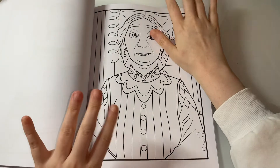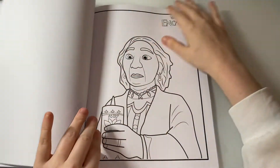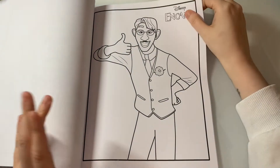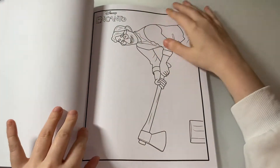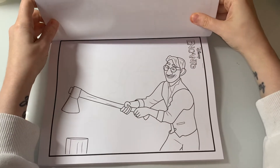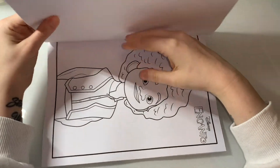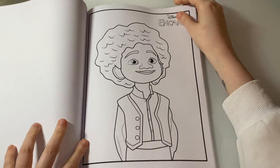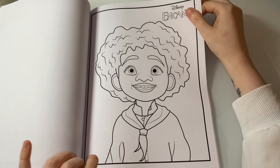If you watch the movie, everyone knows this woman. But I love that it's got every character from the movie in this book, and you get quite a lot of pages as well. If you're a big fan of the movie like me, you can just colour in the images — I really like this one of Antonio, it's really cute.